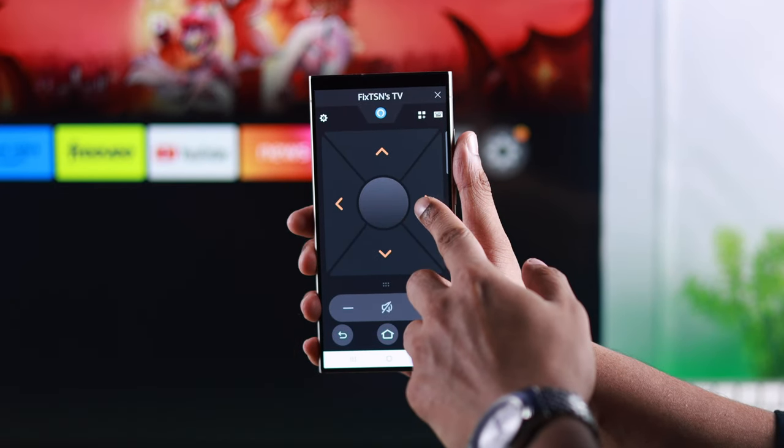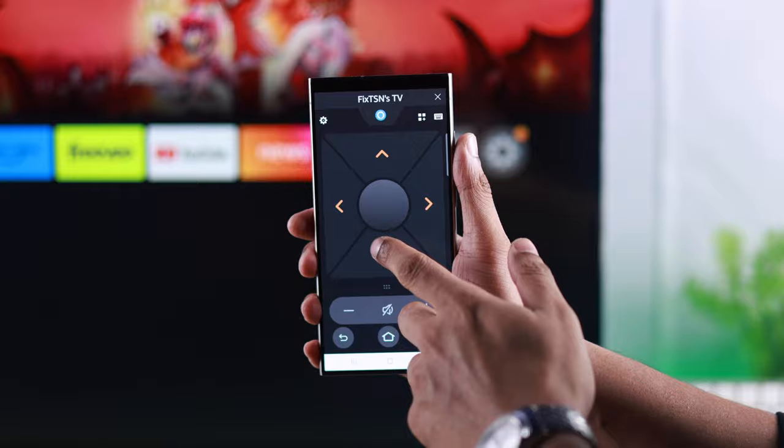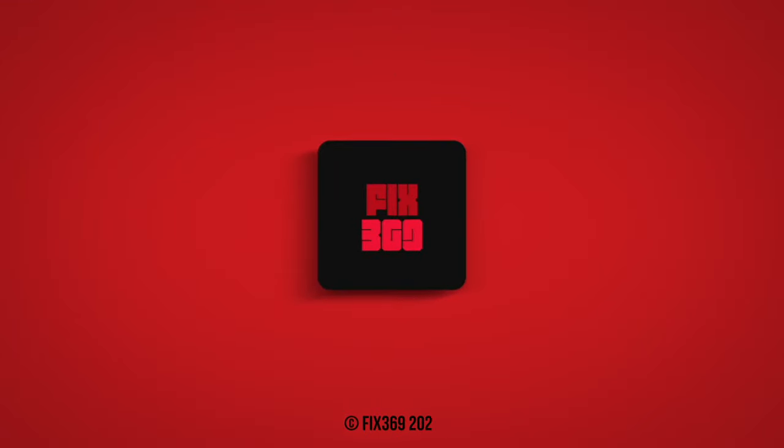So that's how you can use your Android or iPhone as your Insignia Fire TV's remote. If this was helpful, make sure to stay tuned for more.